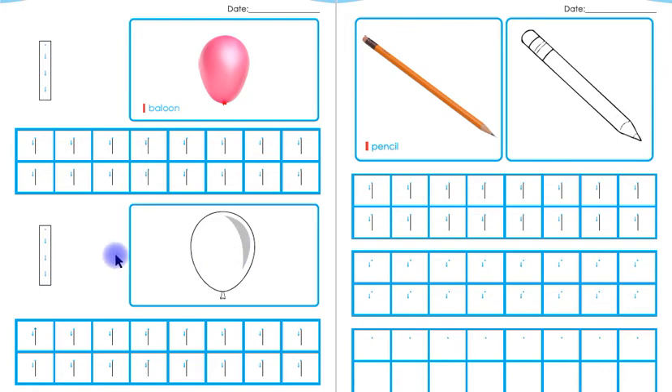After coloring this balloon children, now you have to trace this one. Remember children, you will put your pencil on the starting point and follow the arrows. Children, you have to trace this one five times and then trace all the ones in these boxes again.